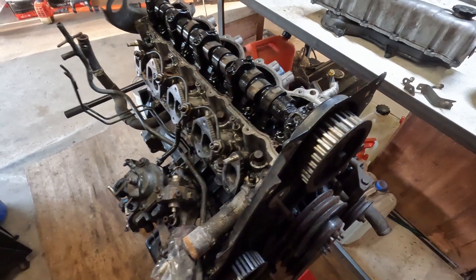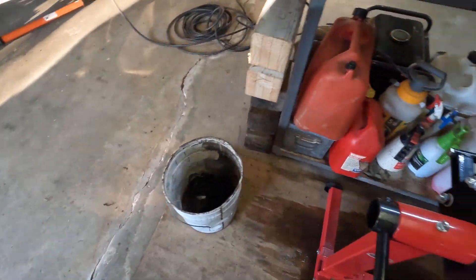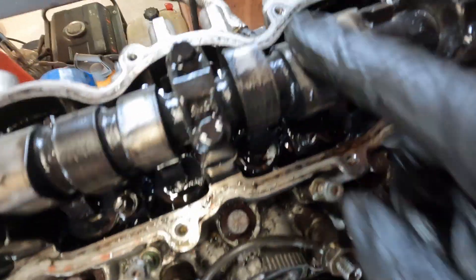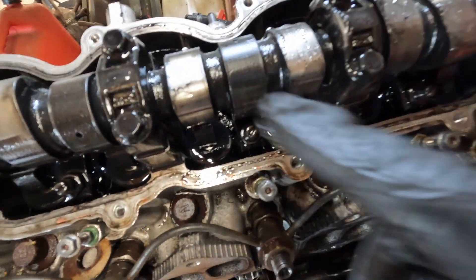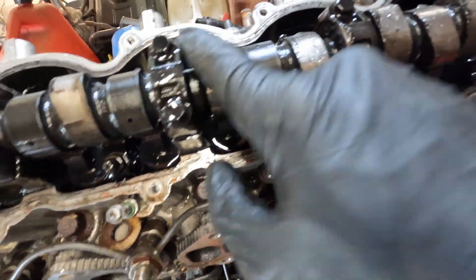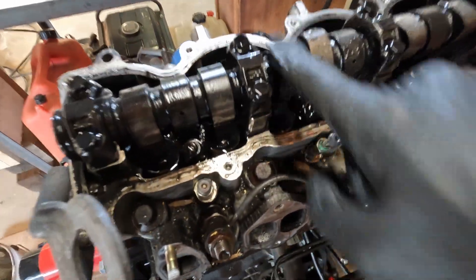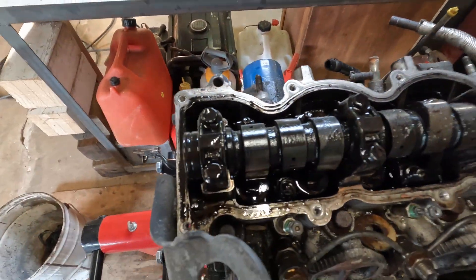Shit in my eye - always fun. Alrighty, look at that - you can see the water. So this engine had some pretty serious stuff going on. Well, not serious - it's just a head gasket or a crack in the head. My guess is there's going to be a crack in the head.